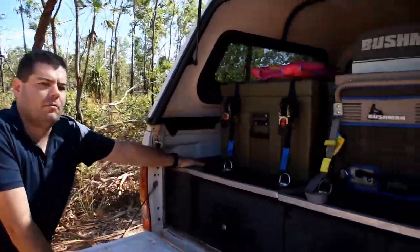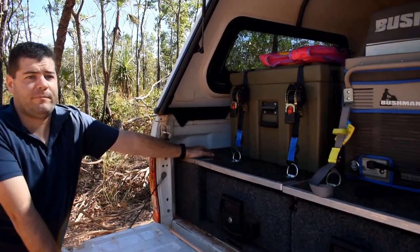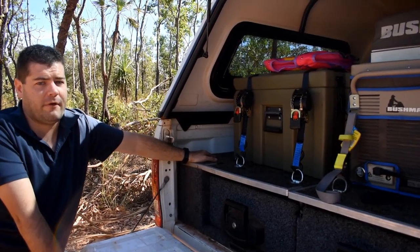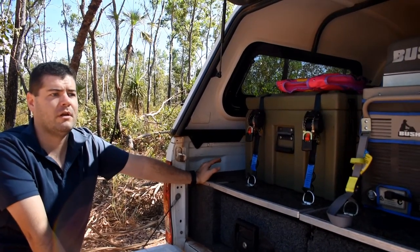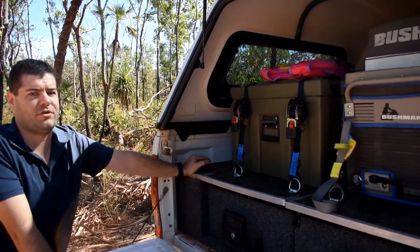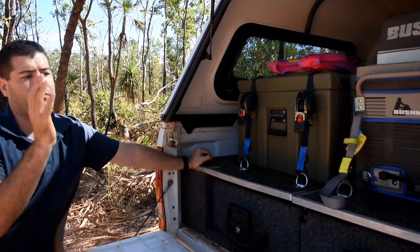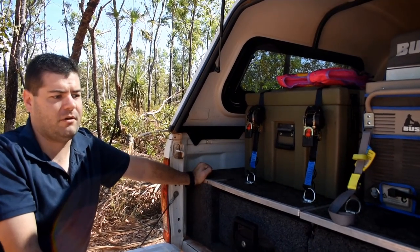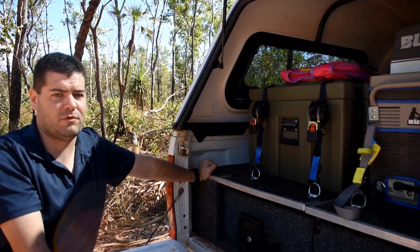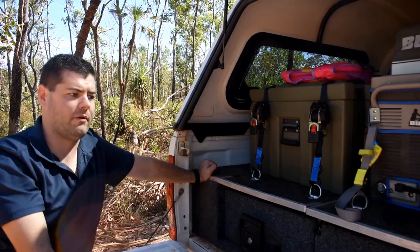On the left hand side we have a fuse block that was wired in after the fact, so we could wire in additional accessories and manage them properly rather than running everything to the battery. On the right hand side we've got our compressor hardwired in, so any time we need to inflate the tyres when we're out and about, the compressor is right there.